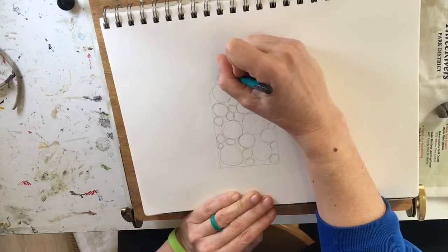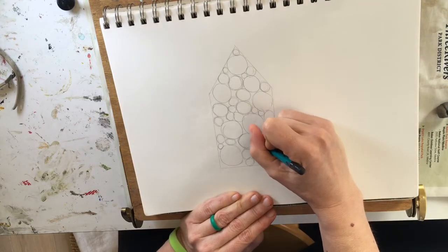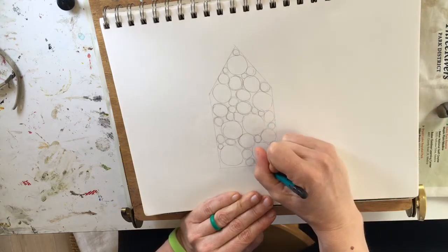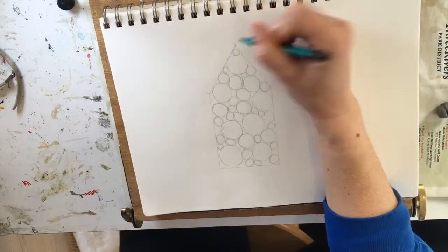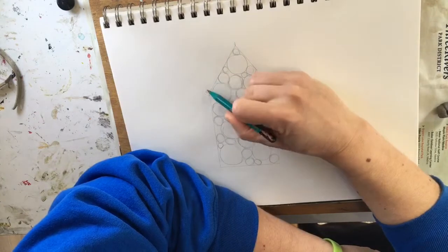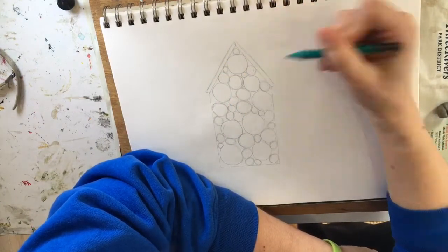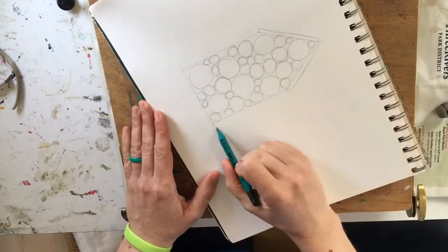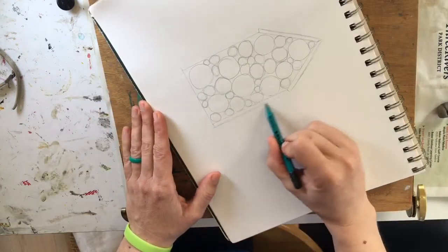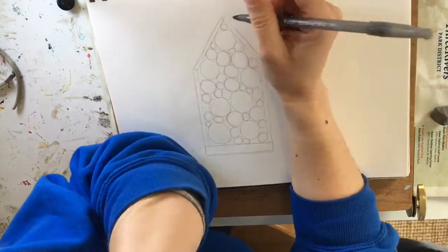The first step for this drawing was using my pencil and straight edge to make basically a house shape — a rectangle with a triangle on top — put that down in pencil, and then I started filling in with circles. I started with large circles and then worked my way smaller, using that as an exercise to get my brain warmed up and into drawing mode. It's rather meditative, so you guys can follow along and do the same.